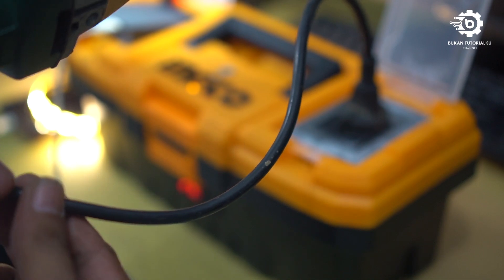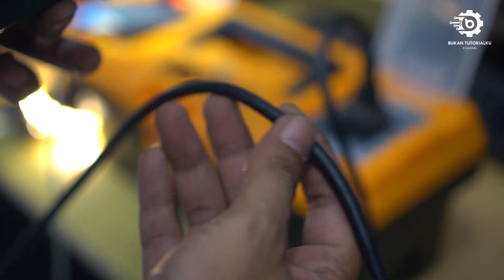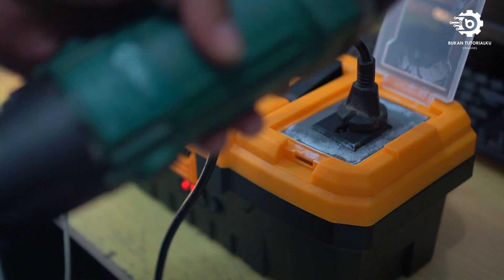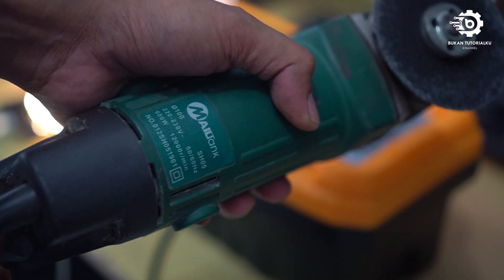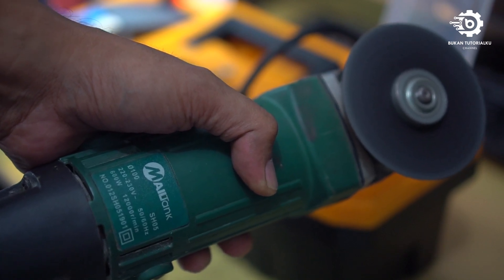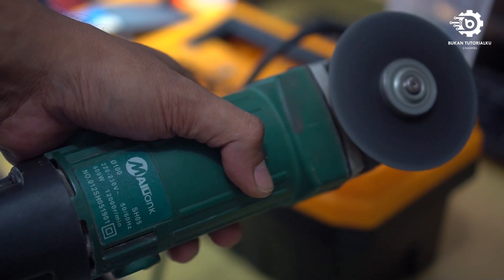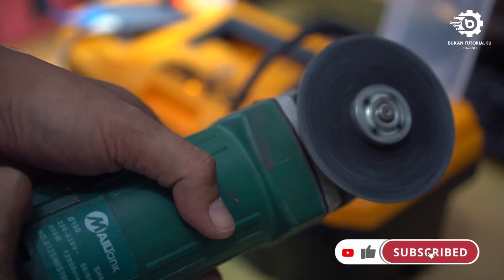Oke, sudah nyala — kita coba nyalakan. Ini kabel dari power station menuju ke gerinda. Oke, kita coba nyalakan lagi. Oke, mantep ya teman-teman!